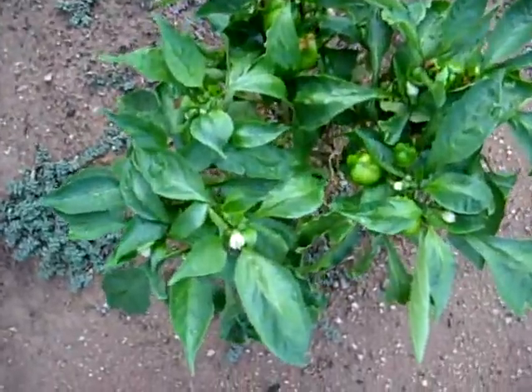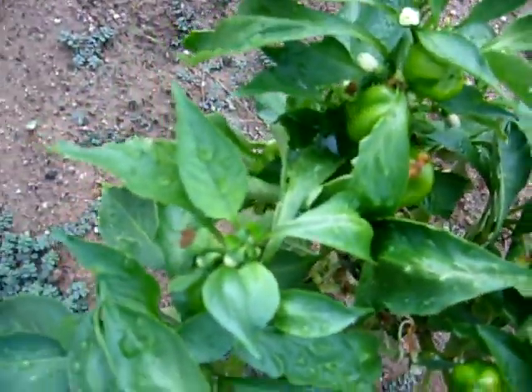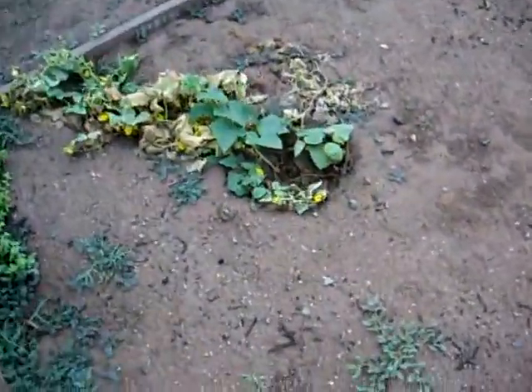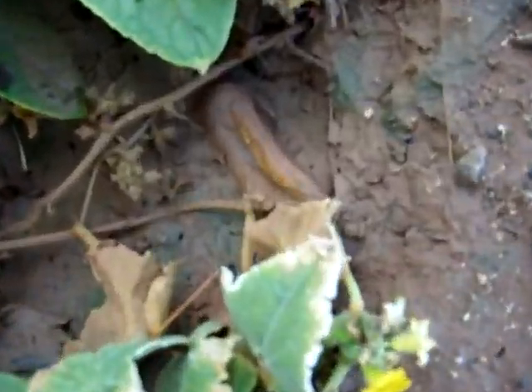This is my pepper plant. We've got tons of little peppers going on here. I don't know how those will turn out. I gave up on my cucumber plant, because every single cucumber keeps rotting.